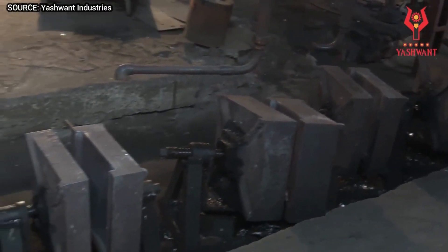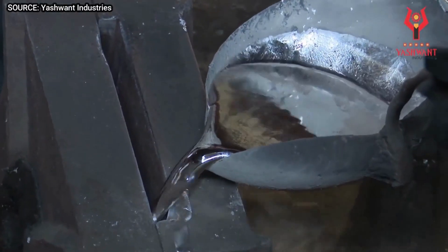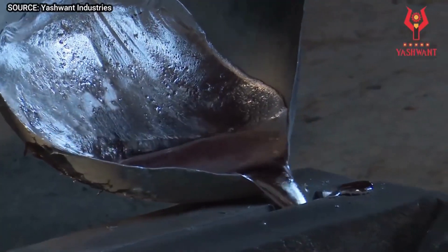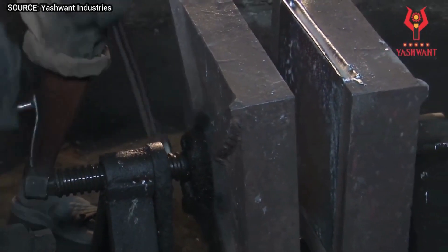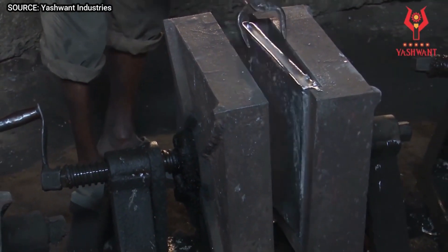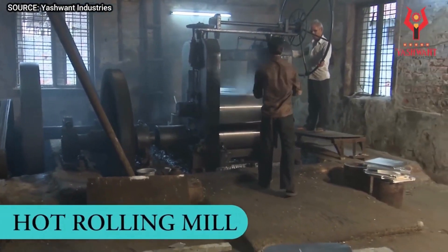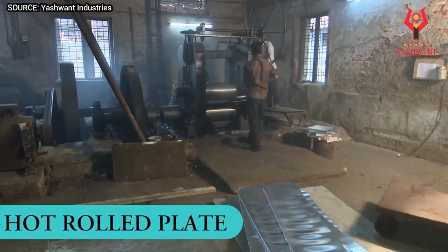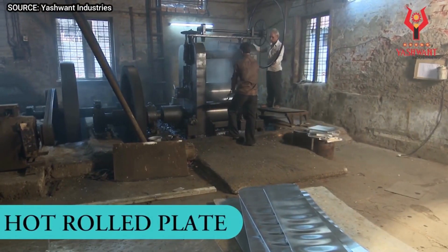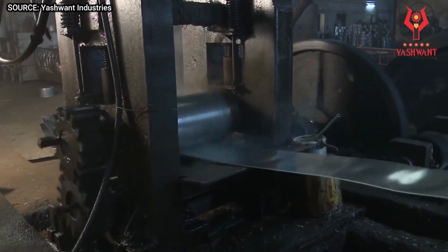The aluminum sheet rolling process is a method of manufacturing aluminum sheets by passing a heated or unheated aluminum billet or slab through a series of rollers. The rollers reduce the thickness of the metal until it reaches the desired thickness. The process can be divided into two main stages: hot rolling and cold rolling.